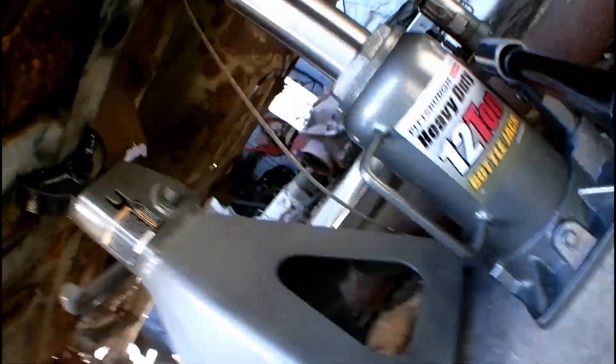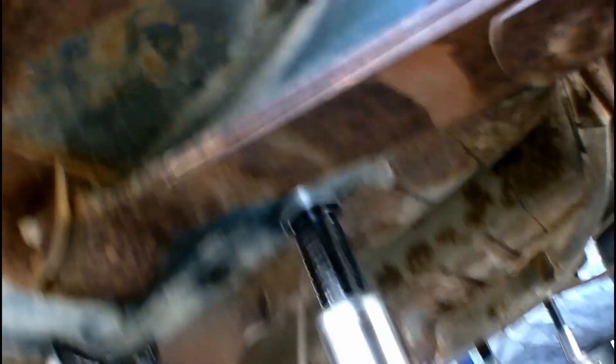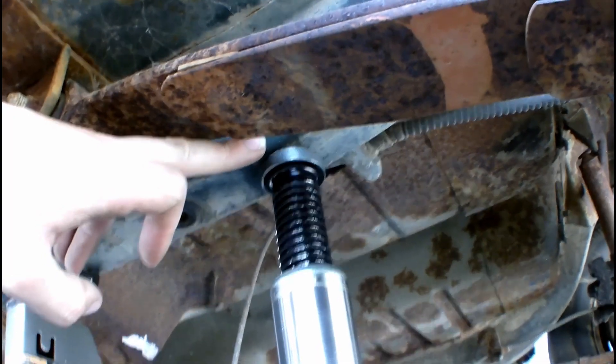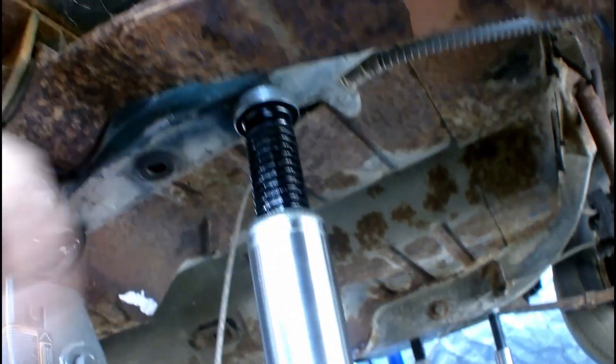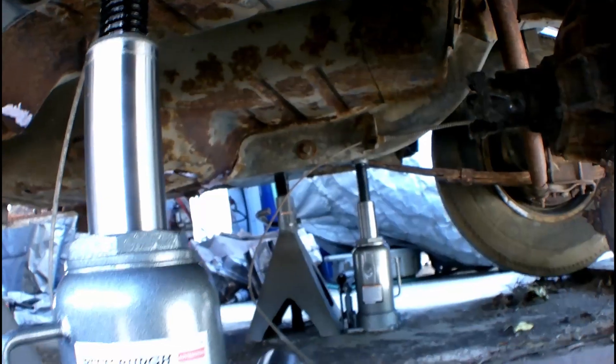On the rear, I have it on the back of the frame here, right here under the frame where it makes the bend — nice flat surface right here. So it'll hold steady and keep it there. You can see the same on the other side, double jack.